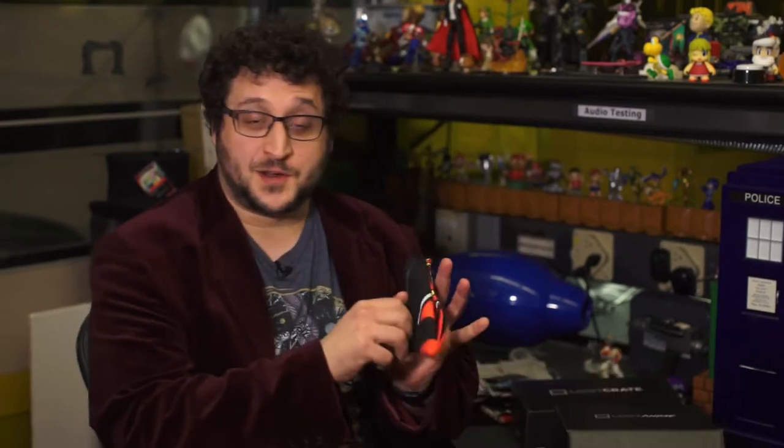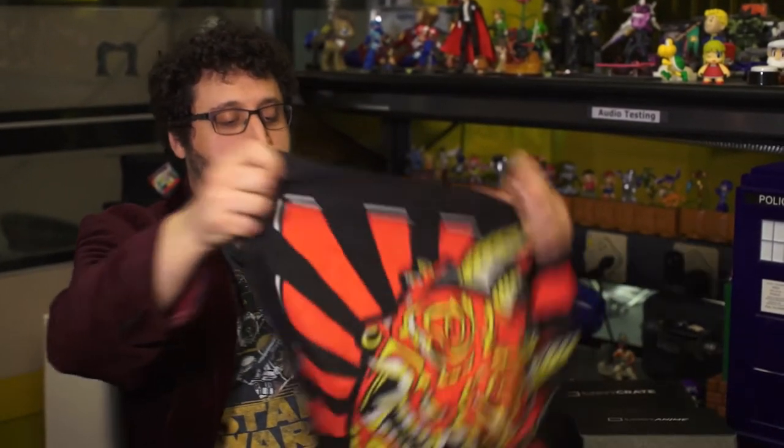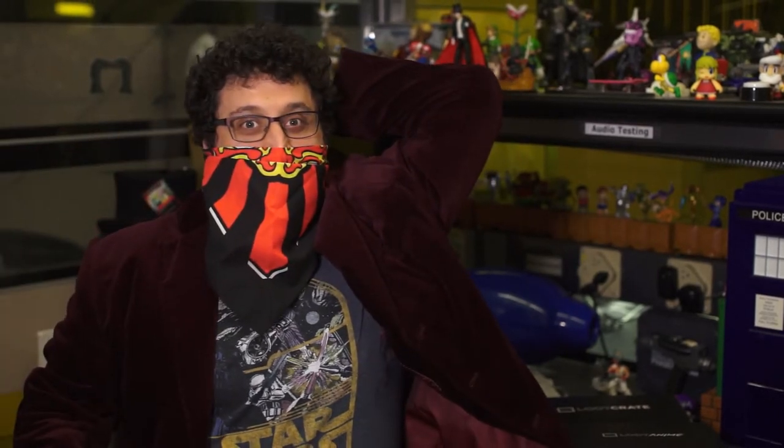And it's pretty solid. Let's start with this nice bandana — or is it just a bandana? It is an Oni mask. And if you fold it in half, it makes an actual Oni mask, which is pretty rad.